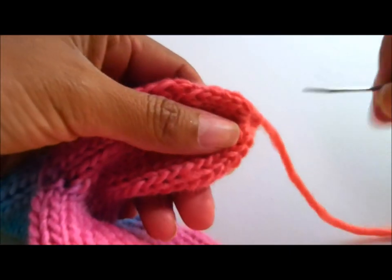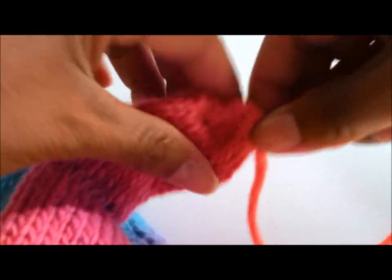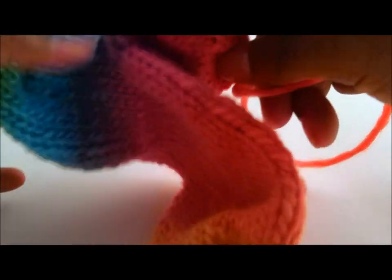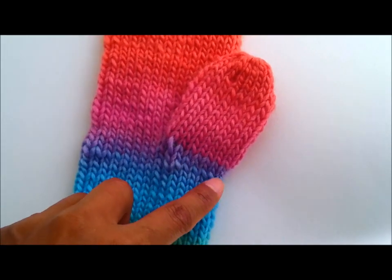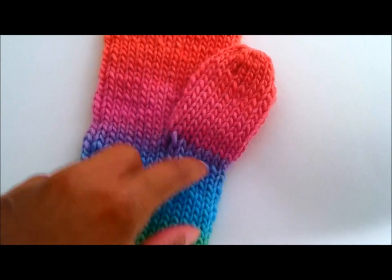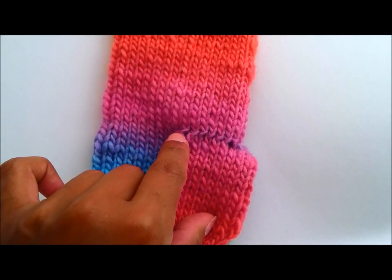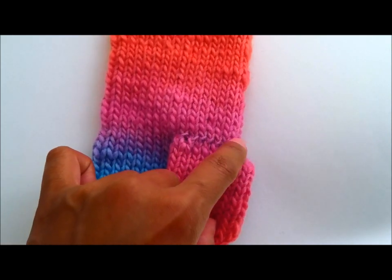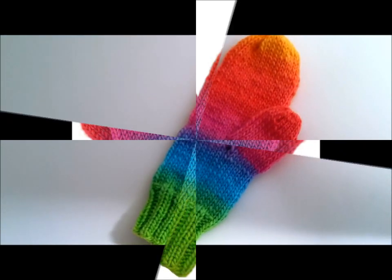Your mitten is done! Here is your finished mitten. This is the area where you picked up stitches, and on the other side also where you picked up stitches. This is where we had the e-wrap stitches that we cast on. And that is how you do a mitten.